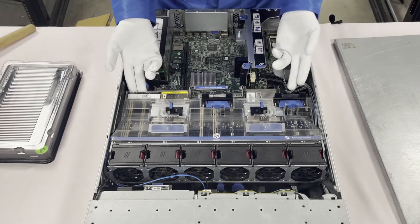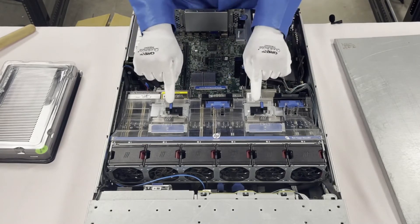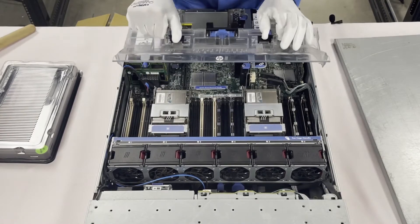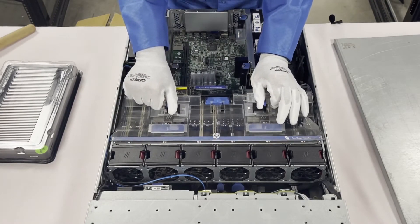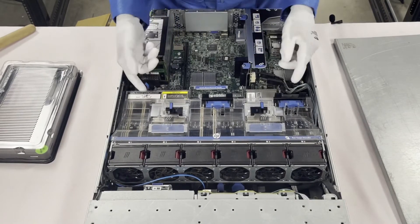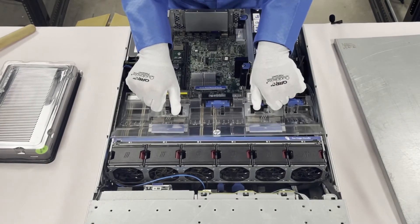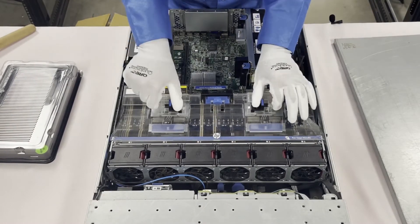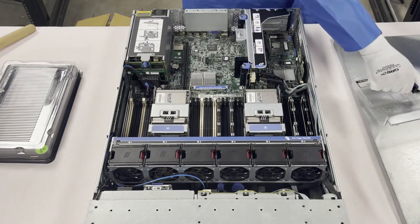Some models you can just pull the shroud right up, but with this model you can't. You need to look at these two blue tabs, click them in, and then you can pull it up. The same thing goes when putting it back on — hold the tabs in to make sure it clicks in, then let them go. If you don't seat it properly and jam the top back on, it's really not actually on. Just a quick note on how to correctly put the shroud on.